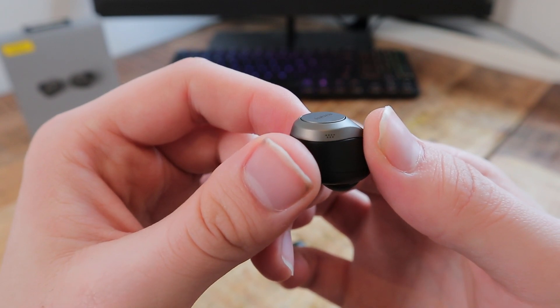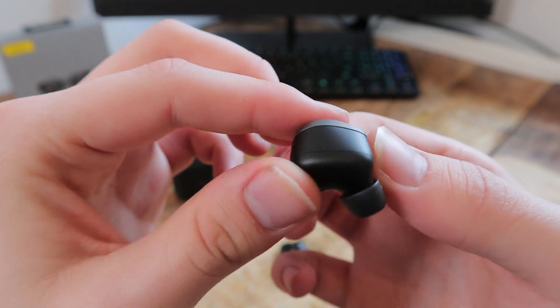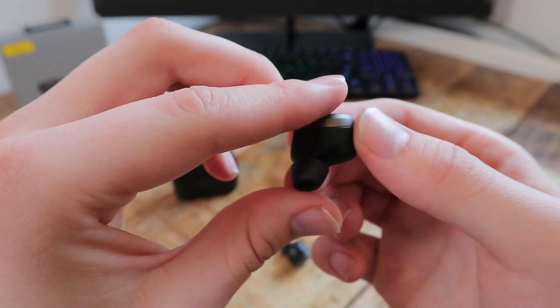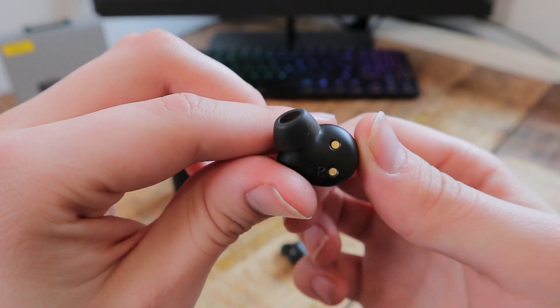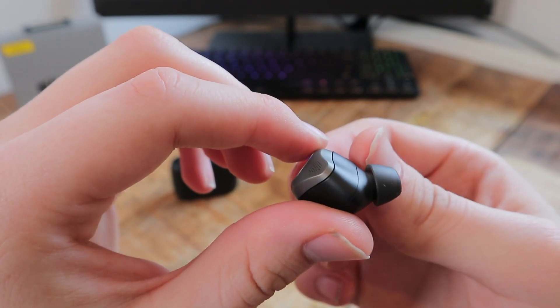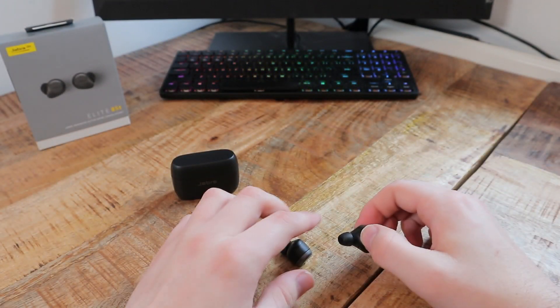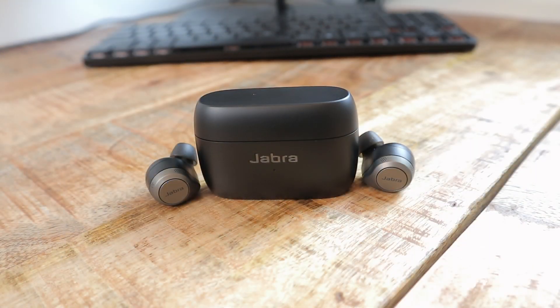Overall I would highly recommend the Jabra Elite 85T wireless earbuds. The premium and sleek design alongside a product that is jam-packed full of features — including IPX4 water resistance — represents great value for money and was a great product to test out and feature on the channel. If you're interested in making the purchase, the link as always is in the video description below. Otherwise, thank you for watching Ready Sit Geek and I will see you on the next video.